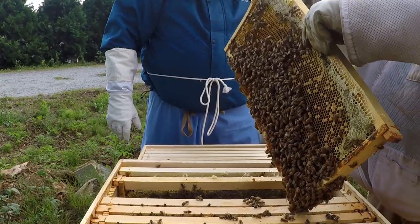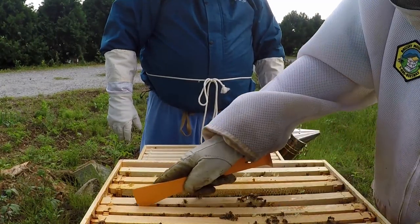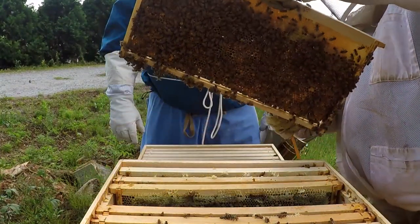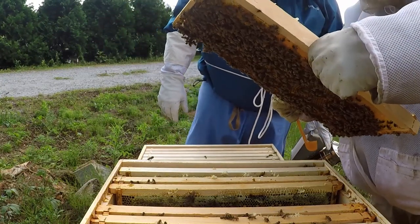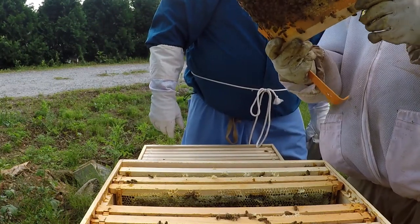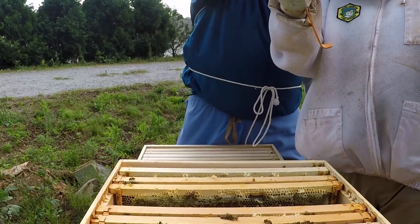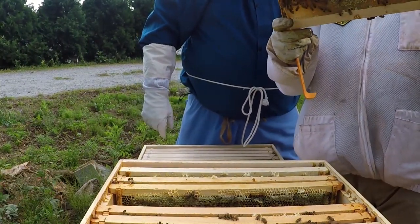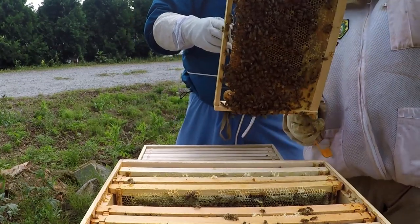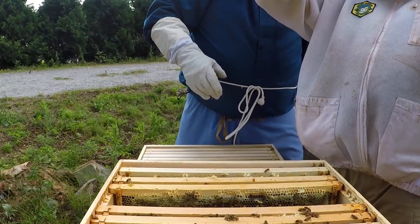That frame looks good as well. This looks like some foundation — you can see there's a queen cup coming out there, but there's nothing in it. There's another queen cup on another frame that I noticed. Just these two — and that second hole looks fairly new.